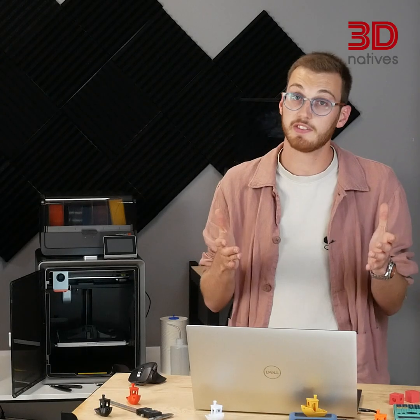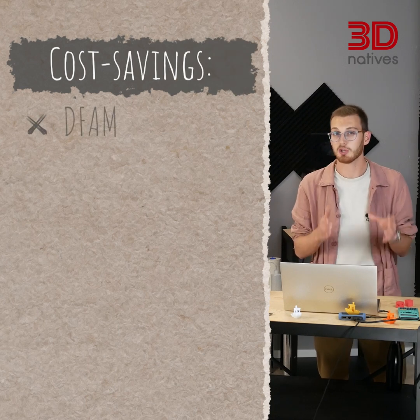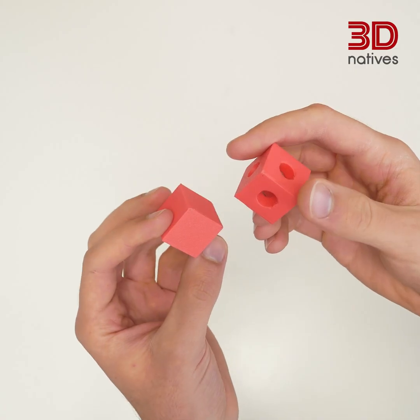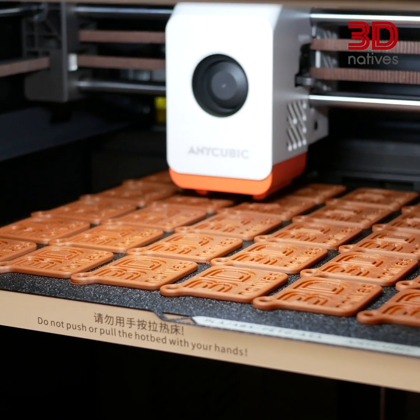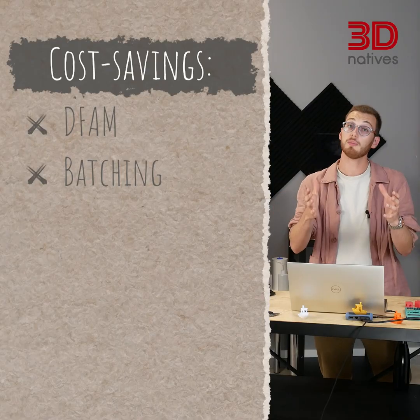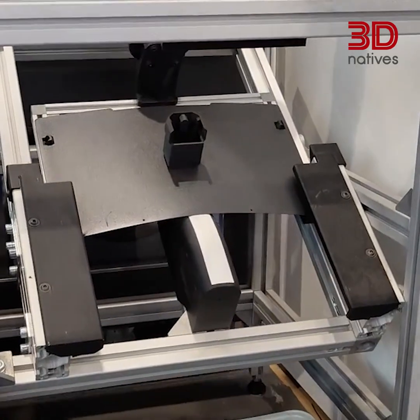So yes, the costs can stack up quickly. But there are at least 5 smart ways to bring those numbers back down. Sometimes removing material helps, but sometimes it backfires — this cube with holes has less volume but longer print time and wasted filament. Smarter design beats complex design. Batching saves on labor and print cycles: one setup, one removal, multiple parts. That's where FDM farms really shine. Automation pays off too — better leveling, even auto part ejection in farms.